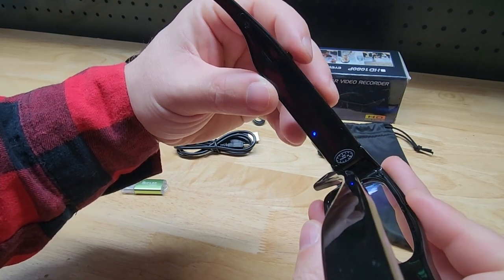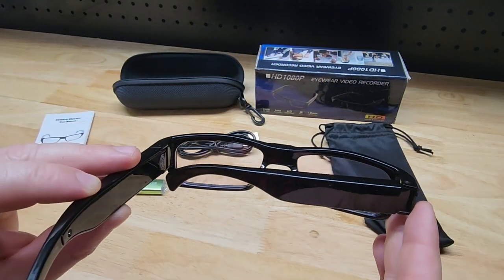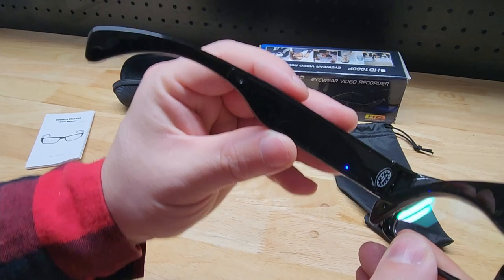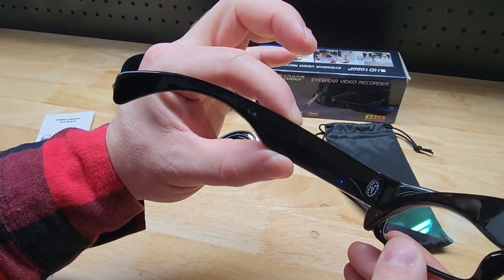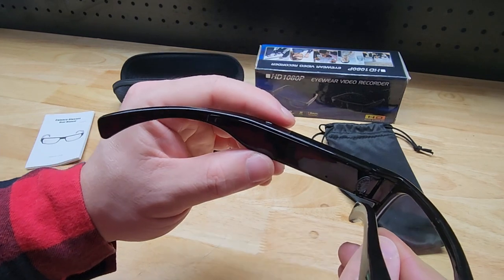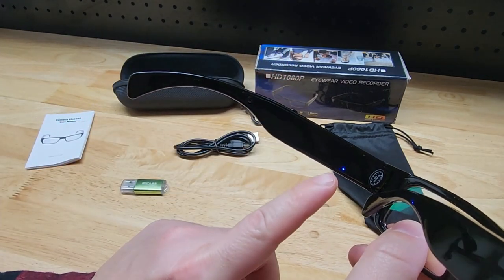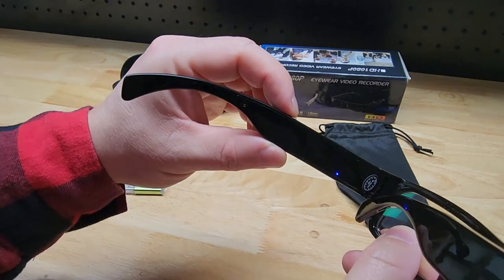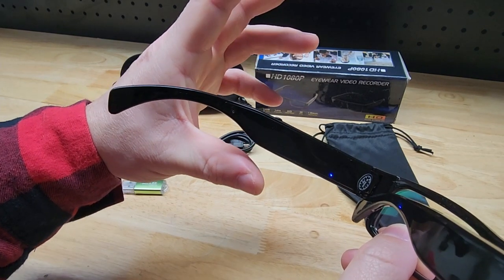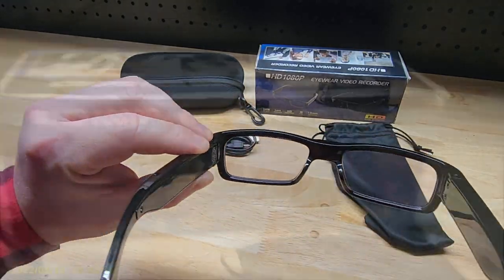Now we are entering standby mode. At this point, if I just wanted to take a picture, I could aim at something — let's try taking a picture of the box. Give it a click and that should have taken a picture. To turn them off, press and hold for five seconds or more. You saw both the red and blue came on at the end to blink — that's how you turn them on and off. Now to record video, first turn them on again. Press and hold for three seconds and this light will start blinking. It blinked a couple of times to let us know it's recording, and now we're just all stealthy recording.